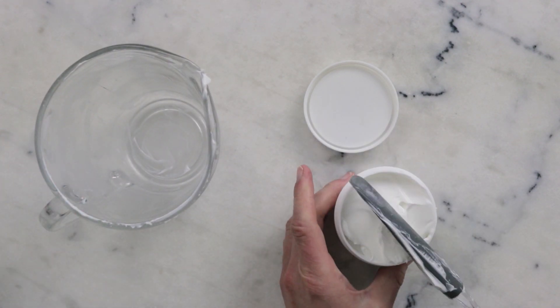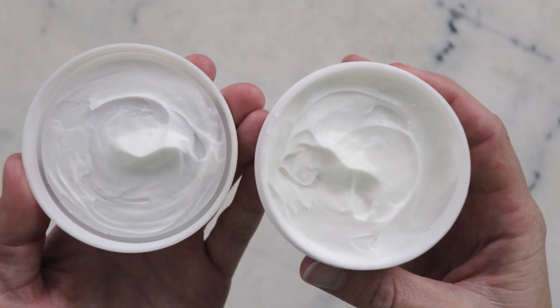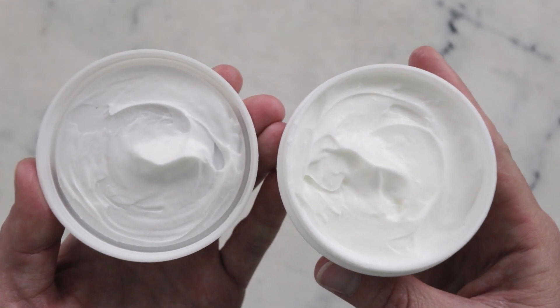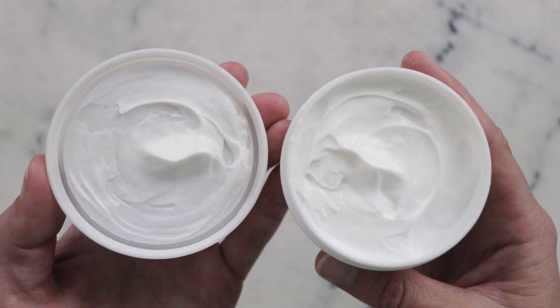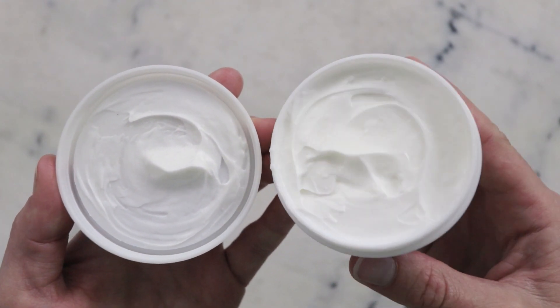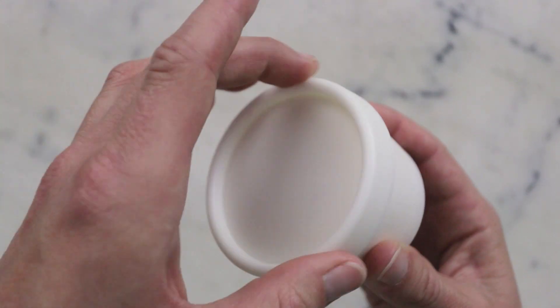And there you go — you just made a beautiful rosé moisturizing body cream! Thank you so much for watching. Please subscribe, and please remember to check the description box below for the full written formula, links to this project on my blog where you'll find links to buy all the ingredients, information on substitutions, scaling, shelf life, and a whole lot more. Thank you so much, and I'll see you next time.